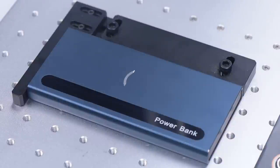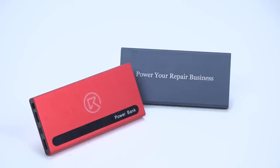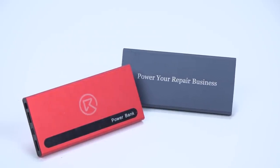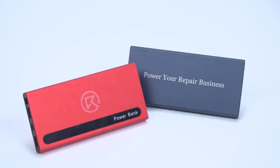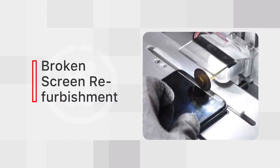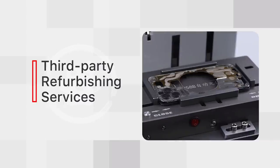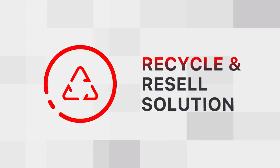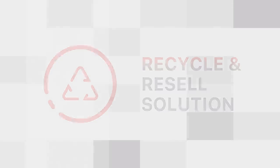If you have extra old batteries, you can increase the capacity of the power bank by combining more old batteries. Give it a try and leave a comment with your results. Rewa will spare no efforts to turn trash into treasure in the future. Rewa has launched third-party refurbishing, third-party repair, and recycling services to reduce the waste of phone parts, extend the lifespan of phones, and achieve real green sustainable development.